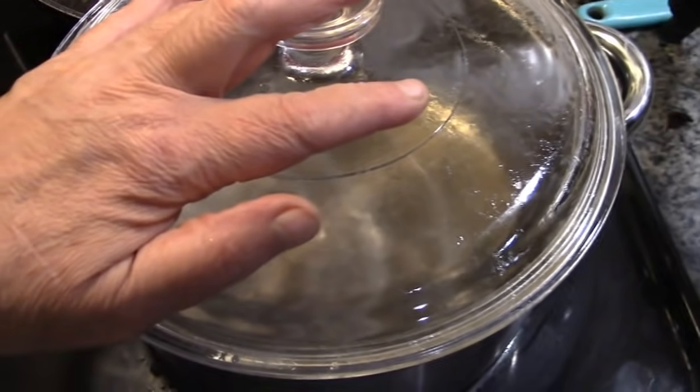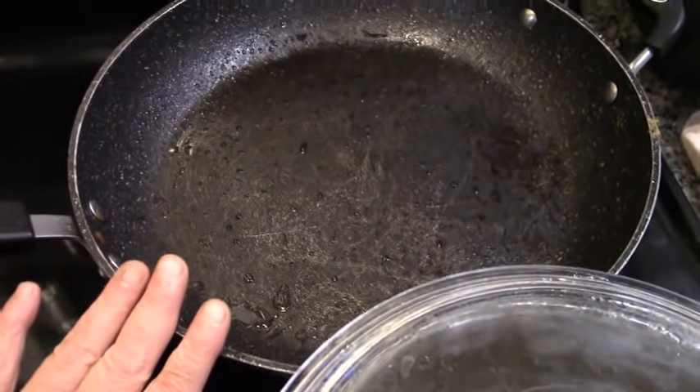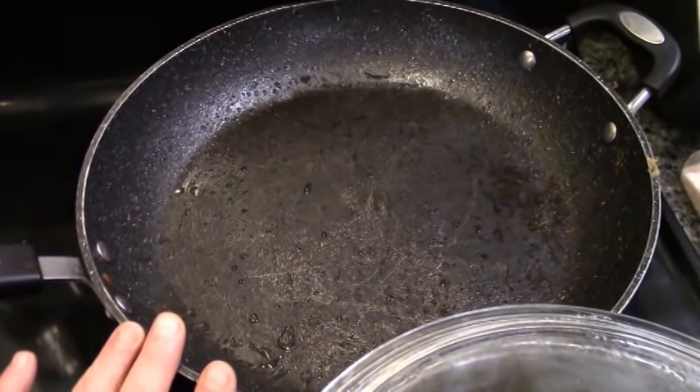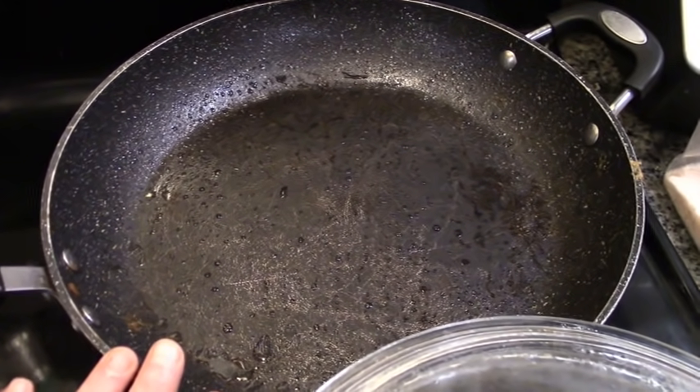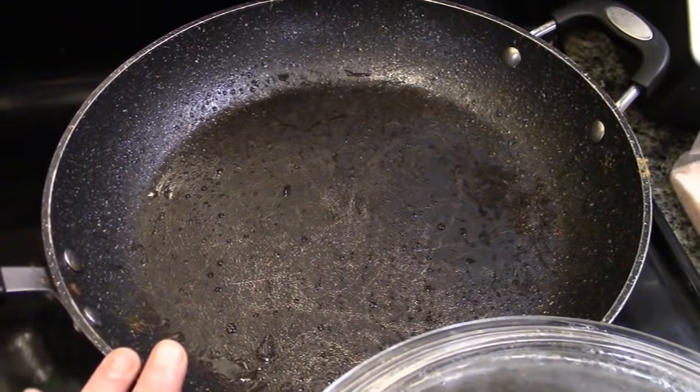I'm going to use this to boil spaghetti noodles. I'm going to use this frying pan to stir fry some broccoli and some onion. And then we're going to get creative with yogurt, hemp hearts, and parmesan cheese. Just because it's meatless doesn't mean it can't be a really delicious meal.